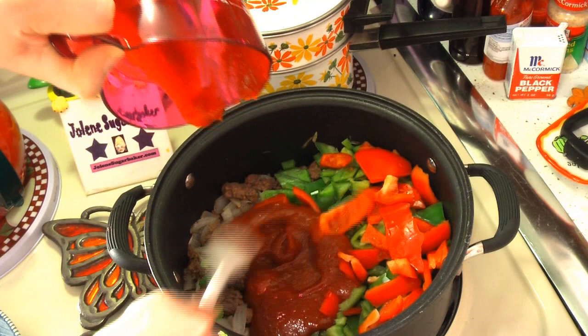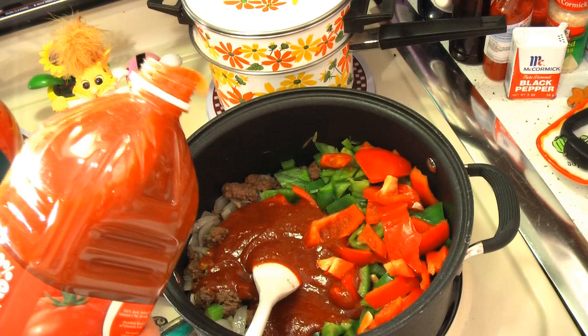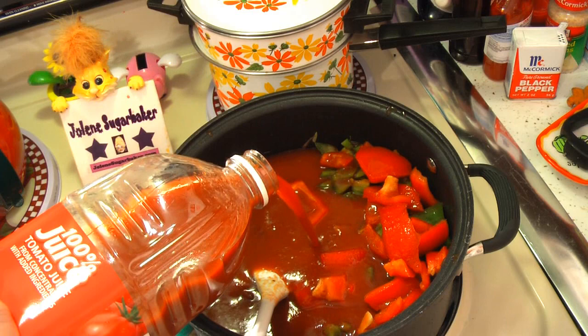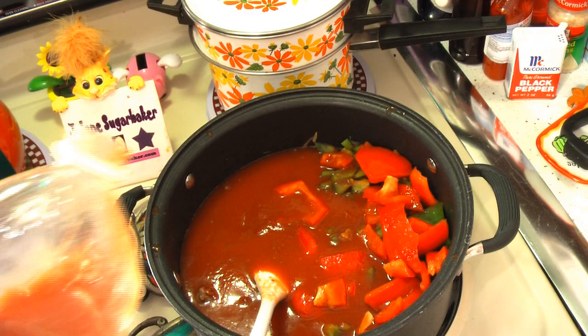Now you're going to add one quart of tomato juice right on in there. This container is two quarts, so we're not going to use all of that. You could use the reduced sodium if that's your concern, but I don't think that will help much — it's just a very salty, sodium-heavy soup. But it's good. And now we're going to follow that up with two quarts of water.